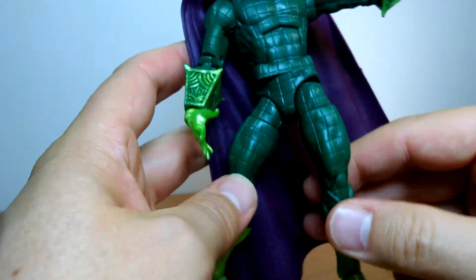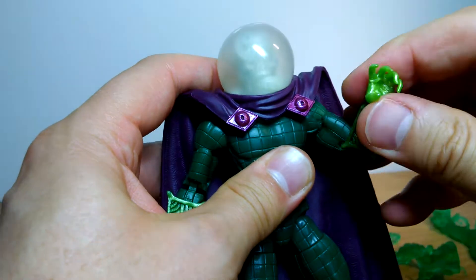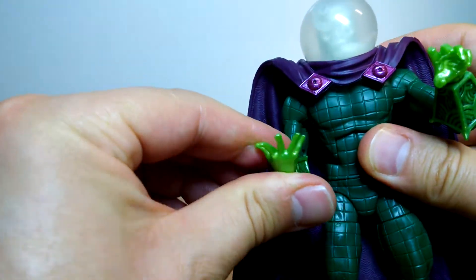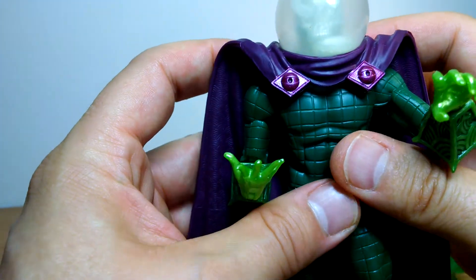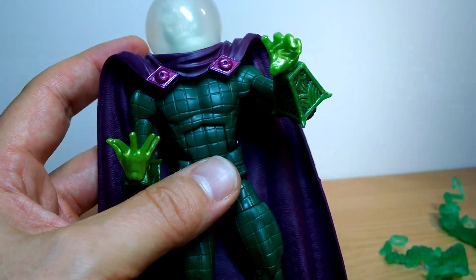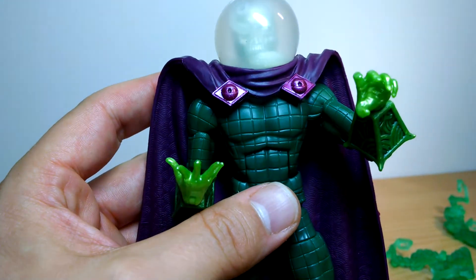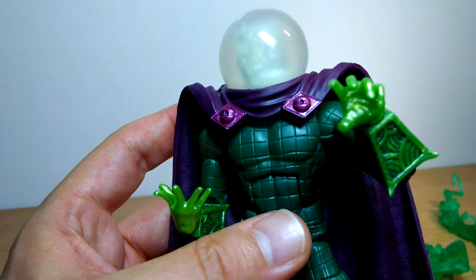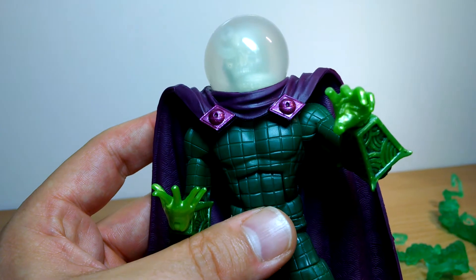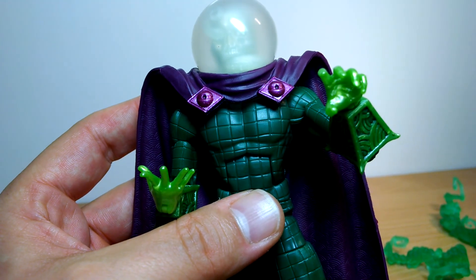A very cool figure — a lot of people will love this and are after it. Grab the whole wave; the whole wave is awesome, and what a great Build-A-Figure you get. Link in the description below. If you like other 6-inch figures and Black Series stuff, we do a show called The 6-Inch Show — click the subscribe button and the little bell and it will come straight to you. We'll see you for more Marvel Legends and Black Series reviews coming right up. Cheers.